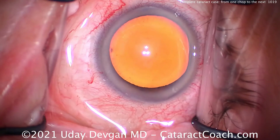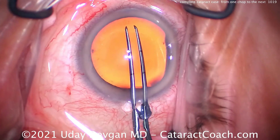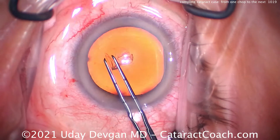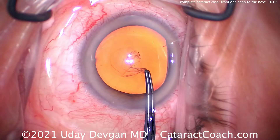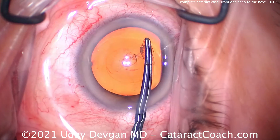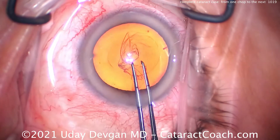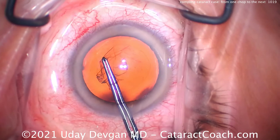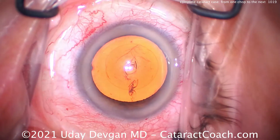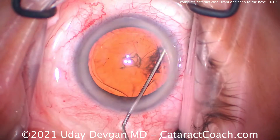Five millimeter capsulorhexis. We're going to show you the chop technique here. One mistake I see people making who are learning chop is they get the one chop and try to propagate it, it doesn't quite propagate, they try again, then they rotate and spend a lot of time preparing for the next chop. Whereas you want to actually move from one chop to the next chop to the next chop in succession. That efficiency is not about speed, but about spending less time in the eye, causing less iatrogenic problems, being minimally invasive.